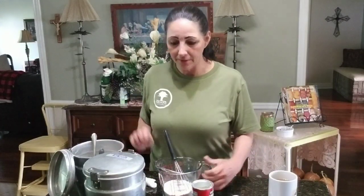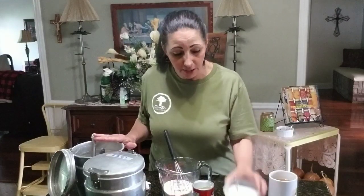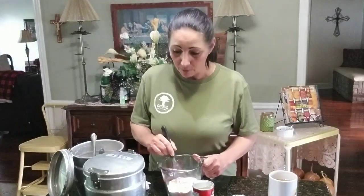So to recap: one cup all-purpose, two teaspoons of baking powder, one half teaspoon salt. Now this is non-iodized salt. You can use Himalayan or whatever. But if iodized is all you have, get after it — it's not a big deal. One cup, two teaspoons, one half teaspoon. You've got self-rising flour.